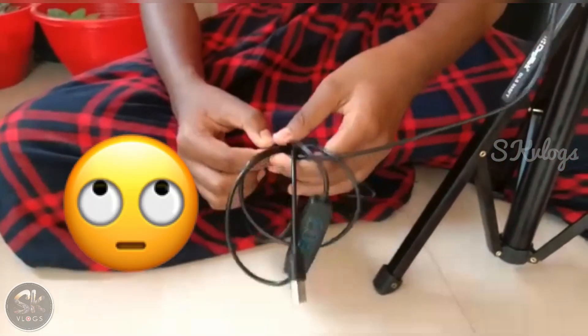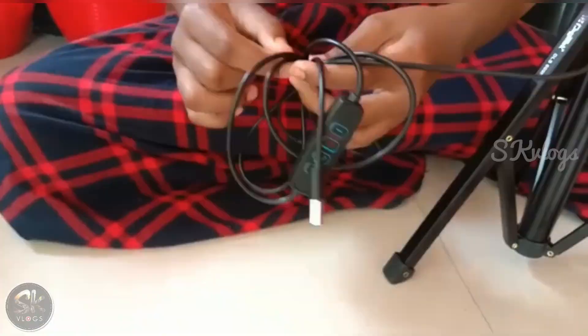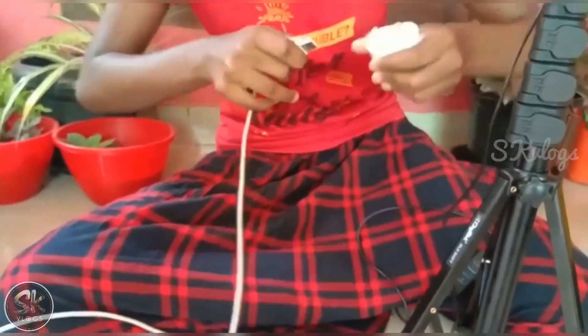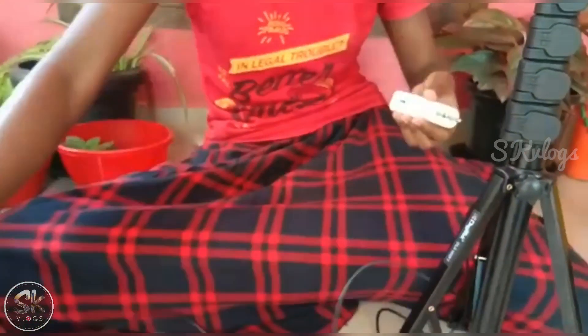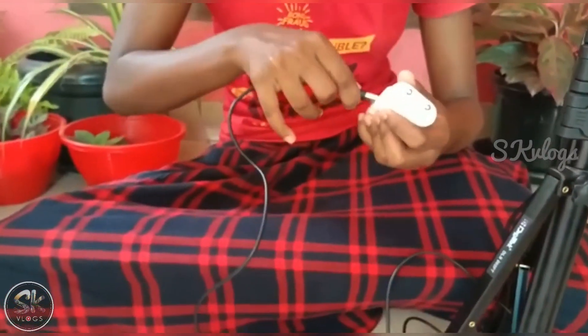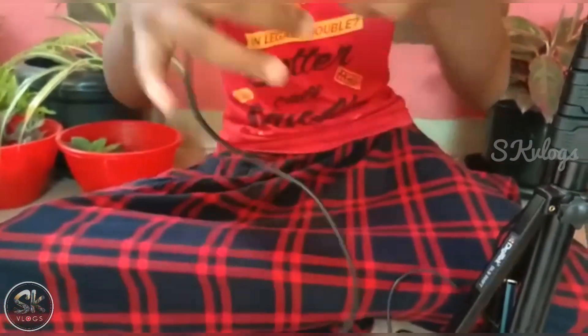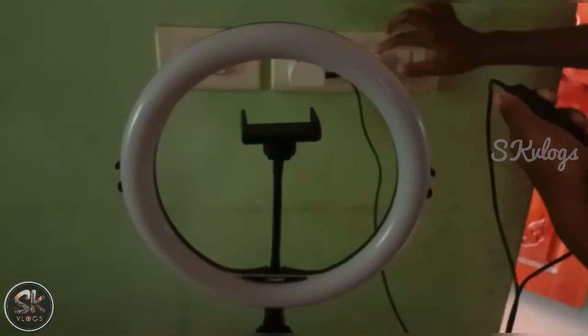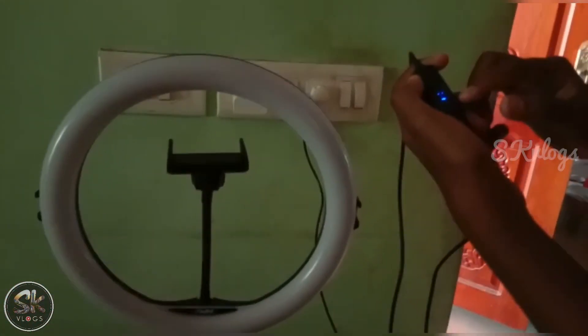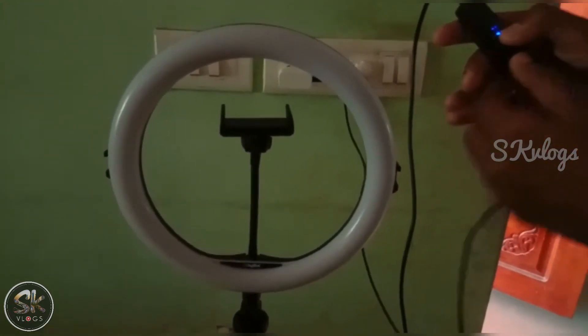We have a cable port. Now we have to connect the socket. Now we have to connect the charger. Now let's switch it ON. Let's press the power button.